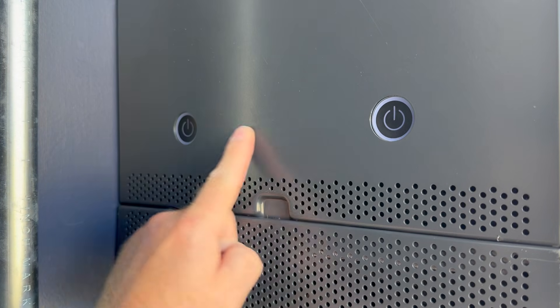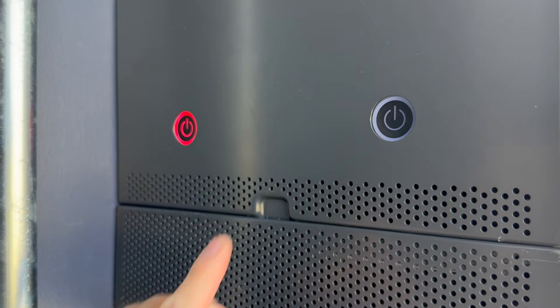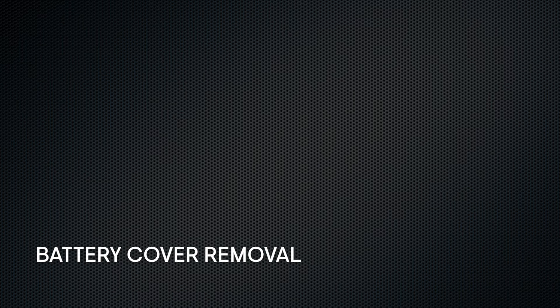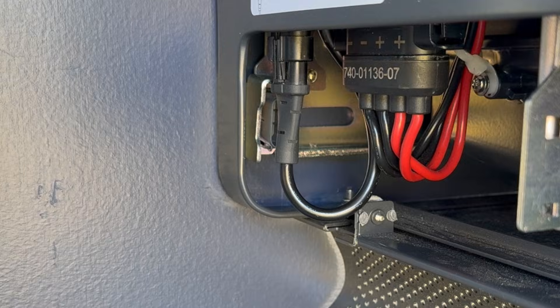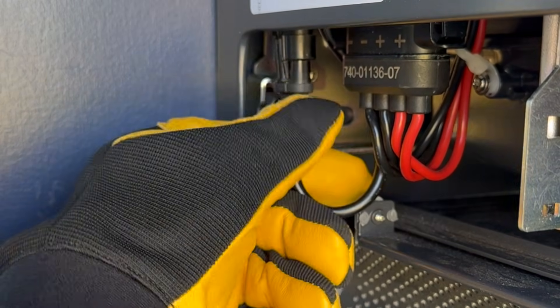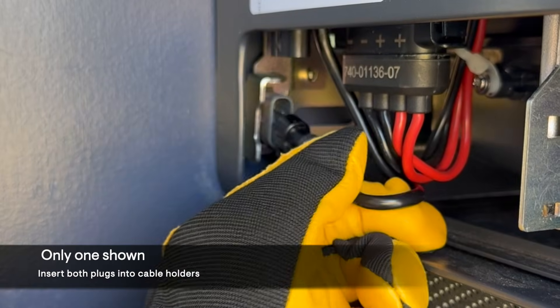Now the switch will work. If you need to remove the battery cover, be sure to open the access door, place the battery control switch plug into the cable holster, and then remove the cover.